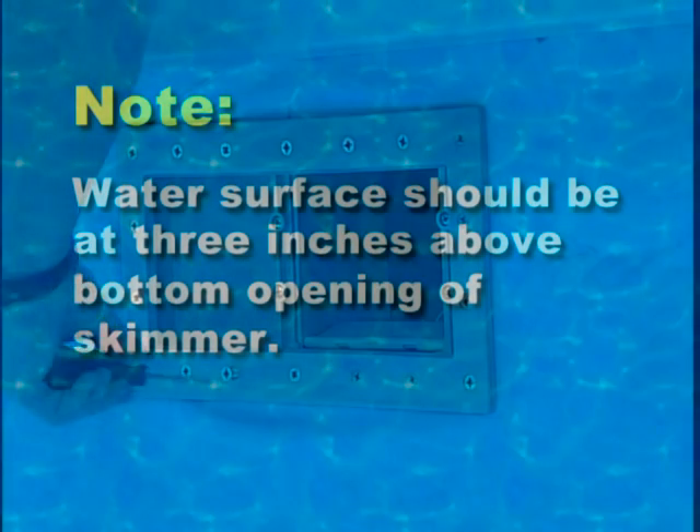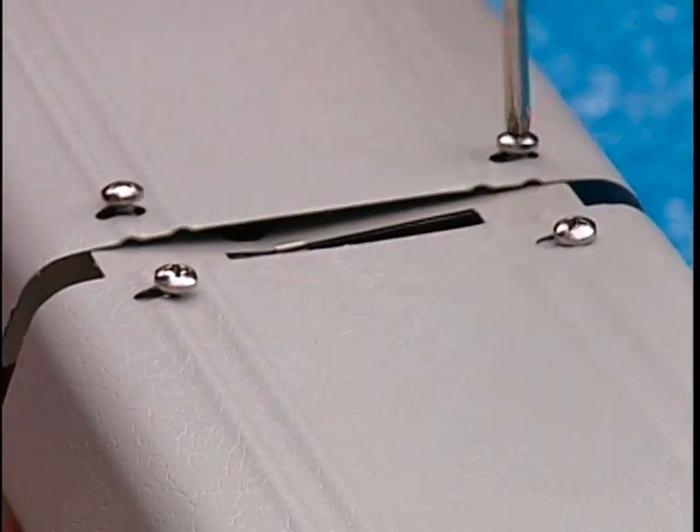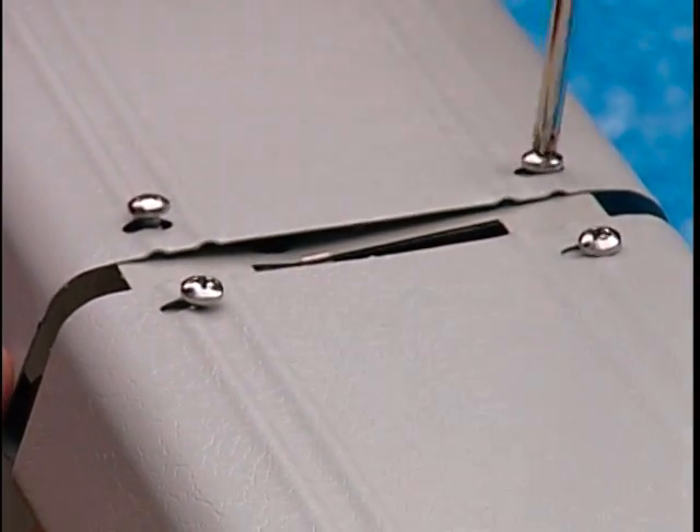For best skimmer action, water surface should be three inches above the bottom opening of the skimmer. Once the pool has been filled with water, tighten all the ledge screws securely.